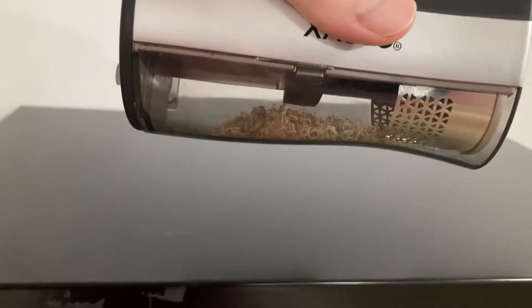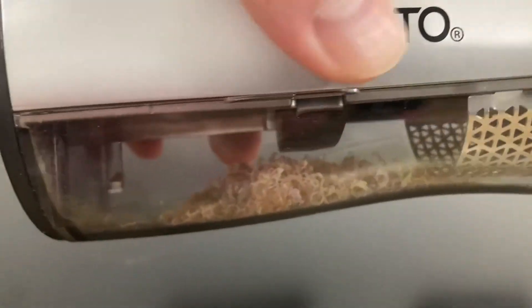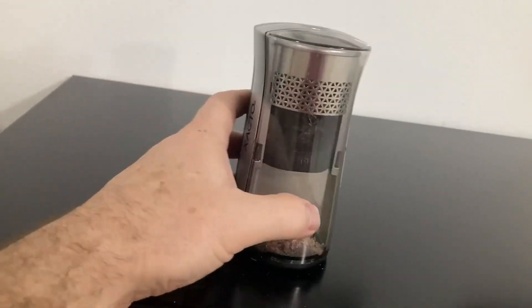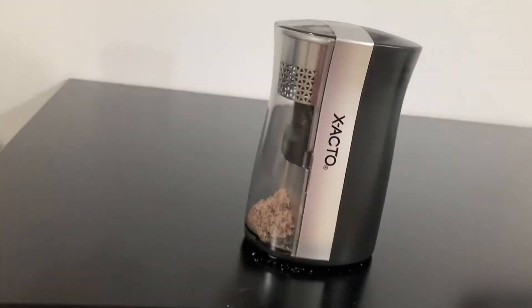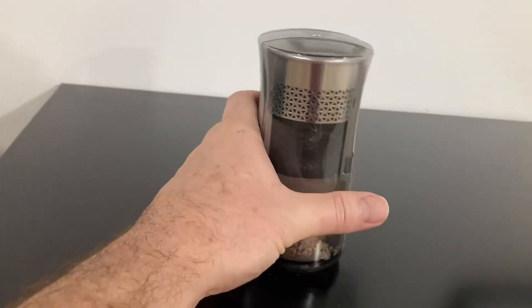To empty it, you turn it sideways and shake out the pencil shavings. You can see that little spot right there — you pull that, there's another one on the other side, and it just pops off. Empty it and then put it back in.